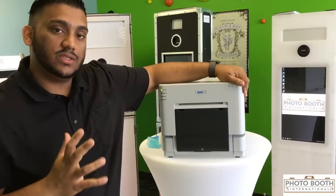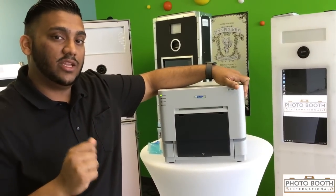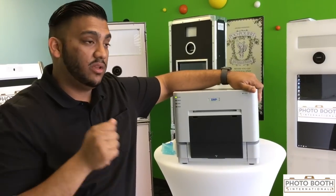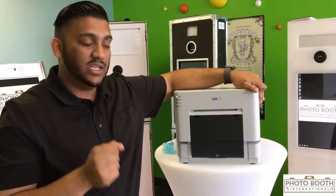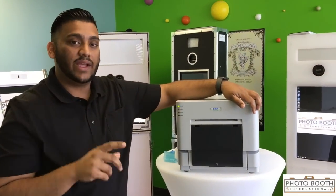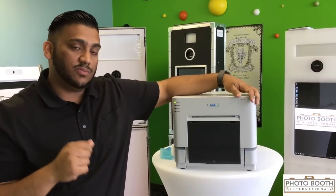Another problem you may have is if your printer is not printing from your software. Make sure to plug in your printer to the correct USB every time. If you plug it into a different USB on your computer, it is going to create a duplicate printer. At that point, you would need to go back into your software and select the duplicate printer so that the software is printing to the right printer.